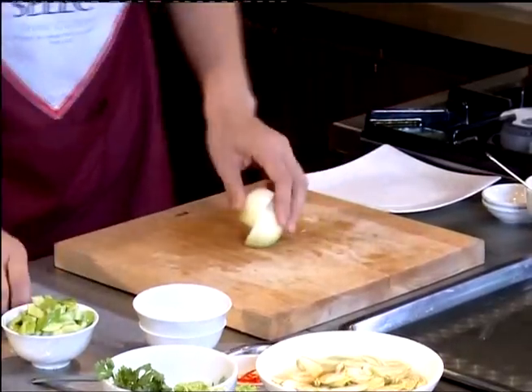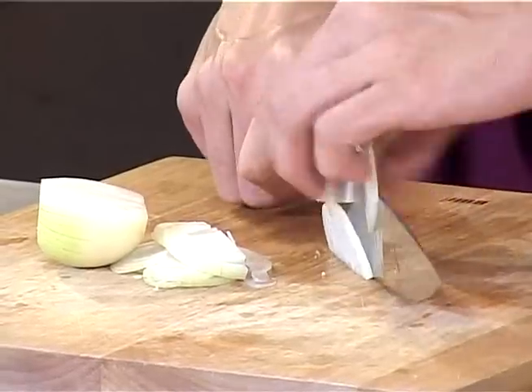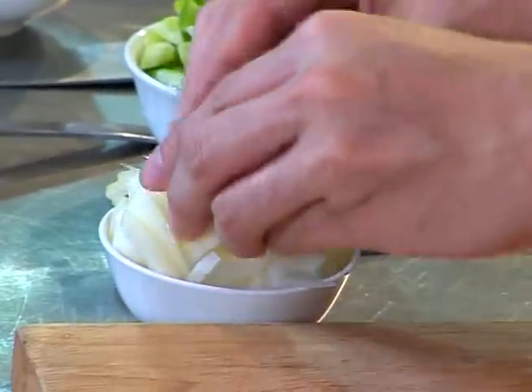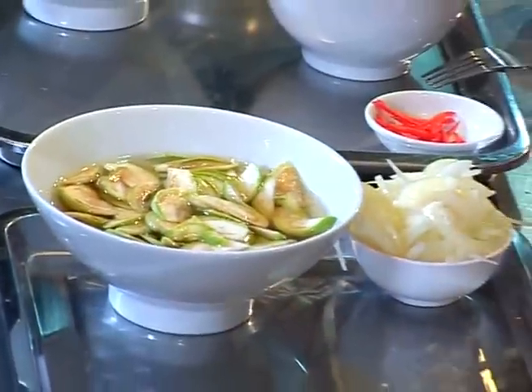And the last one is onion. Just cut it in half and then slice it. So right now we're done with the other vegetables.